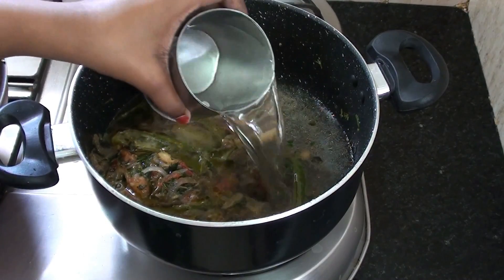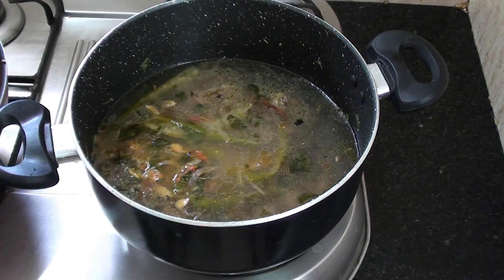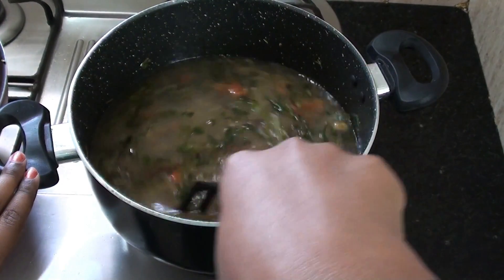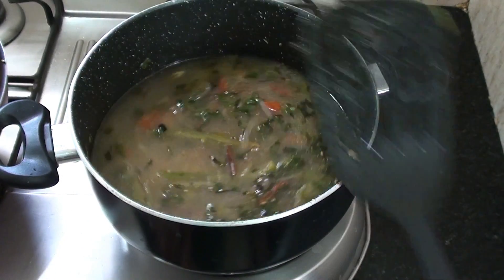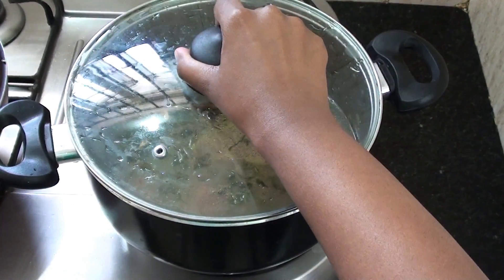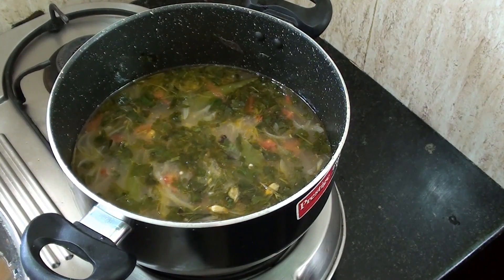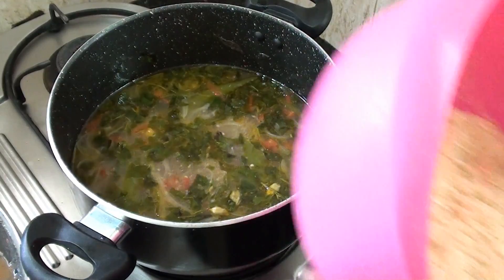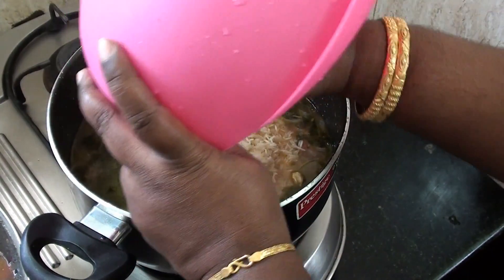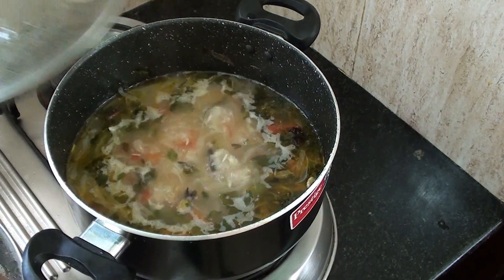Let's mix it together. Now, let's mix the pan in the pan and mix it well. Let's cover it.